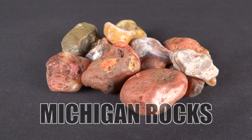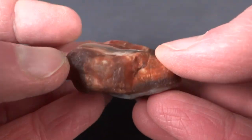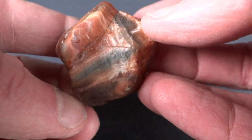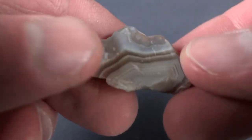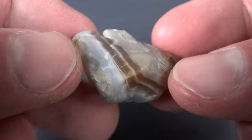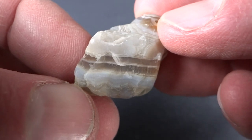I'm showing you not the best sides of these agates right now, because I'm trying to save the fun for later. Let's start with this one. And here's one with a little more prominent bands on it. Nice looking rock. I kind of like how that whites right down the middle of the darker part there.